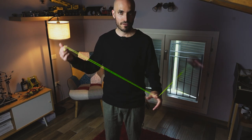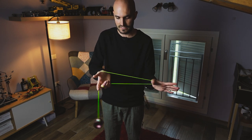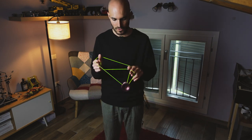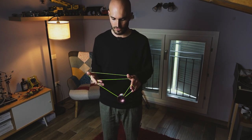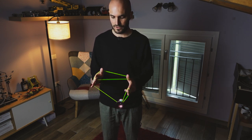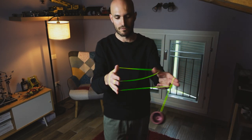Another thing to pay attention to: while you're doing the Houdini mount, you want to grab the string with the last three fingers on your throw-end. When you're here, you're going to release the string on the last three fingers on your throw-end and take all your throw-end into the loop, so you have the string coming around your throw-end.